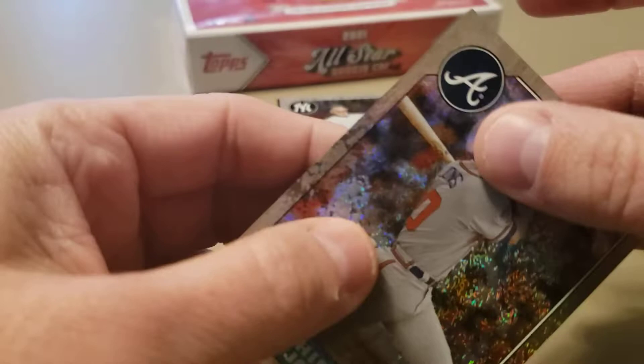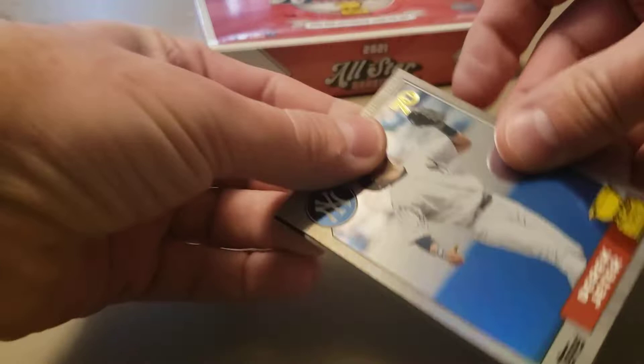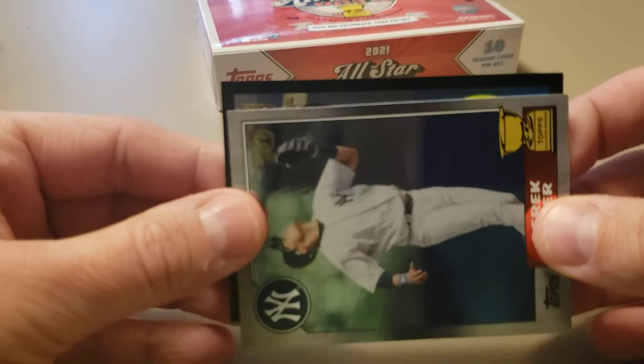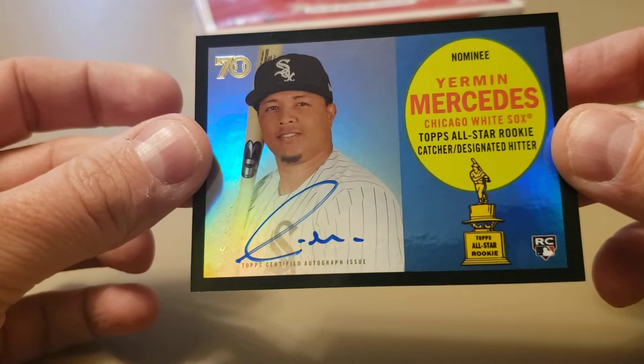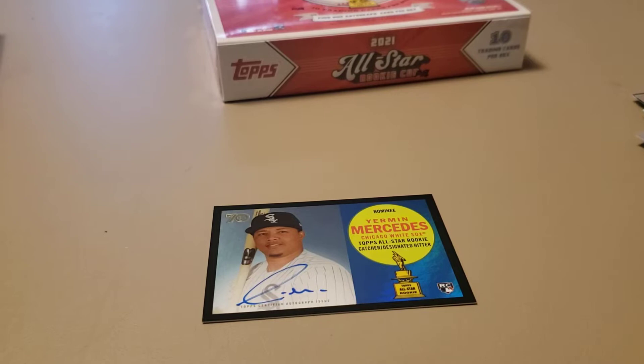Let's check out our autograph first, then I'll look at the Jeter to see if it's a variation. I see a bat, I see a White Sox - and it's Yermin Mercedes! That guy has followed me. It is low numbered, out of 10 - number 8 out of 10. Not too bad, but I have like five or six of his autographs already. I said I didn't want to get Reggie Sanders and instead I got a Yermin Mercedes.